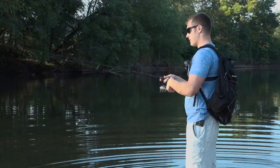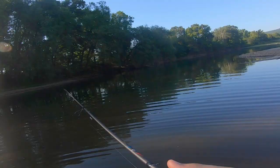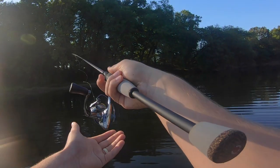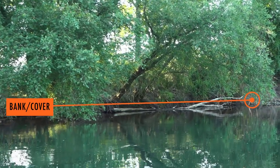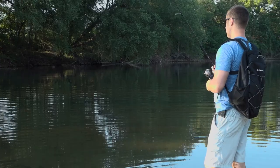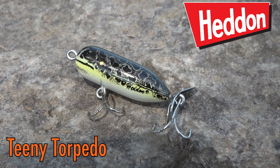What I'm gonna do is look for shady pockets like we're sitting in right now - it's got deep spots in it. I'm just gonna fan cast it all around, try to get as close to the bank as I can, as close to cover as I can, and come over every little rock or anything that might be holding the bass. This is a Teeny Torpedo and I'm just working it really slow.